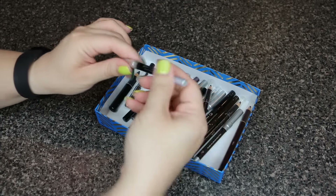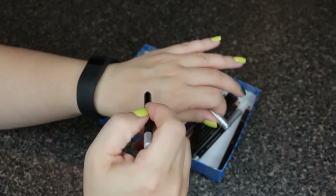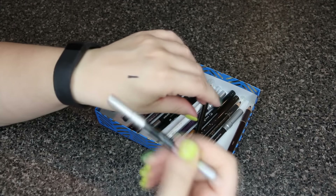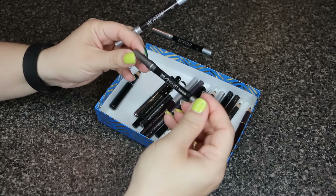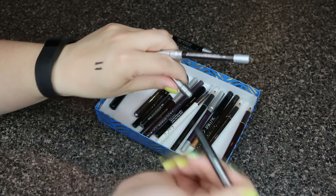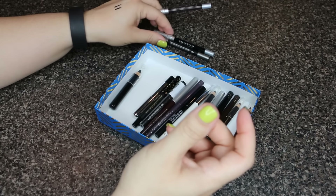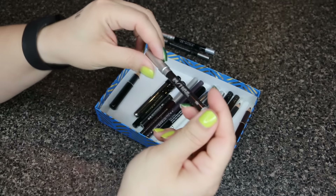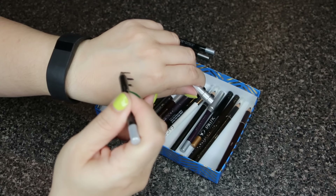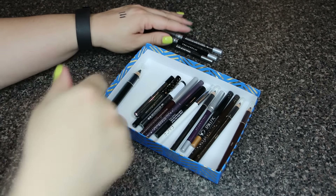The first one is the Urban Decay 24/7 in Zero. A lot of these I haven't even used — the tip is still nice and sharp. I'm just looking to see if they're creamy and how they feel on my hand, as well as the color. This is nice and creamy, so I'm keeping it. The next one is also Urban Decay — the 24/7 Velvet in Black Velvet. It looks a little darker black, so I'll keep that. The third Urban Decay 24/7 looks more like a brown — nice and creamy, I'll keep that one too.